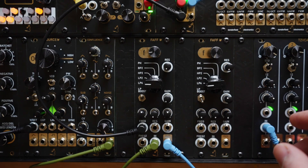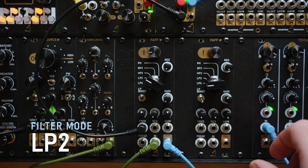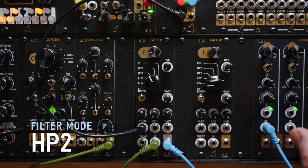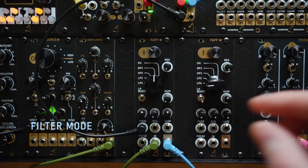The available filter modes are a 4-pole lowpass, a 2-pole lowpass, a 2-pole highpass, a 2-pole bandpass, and finally a phaser mode.